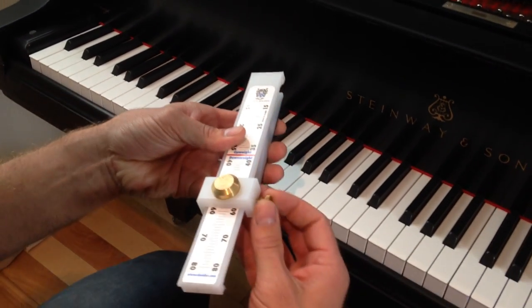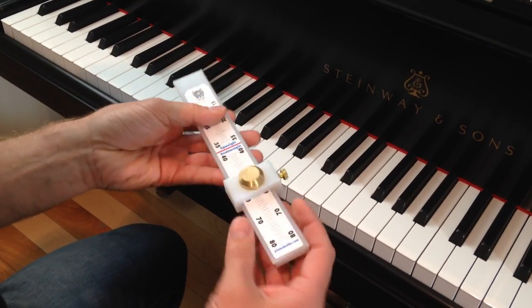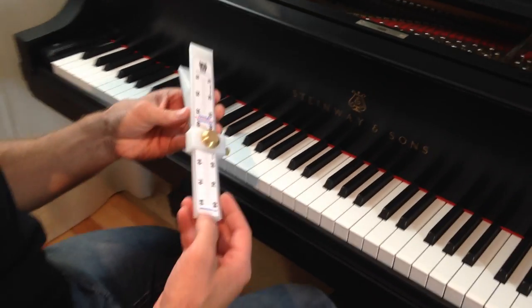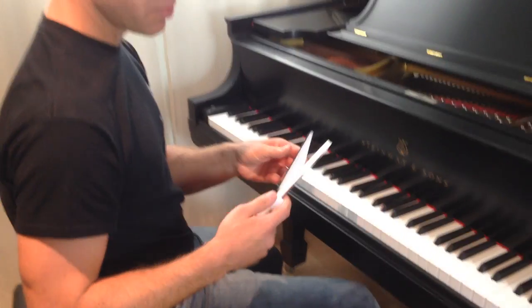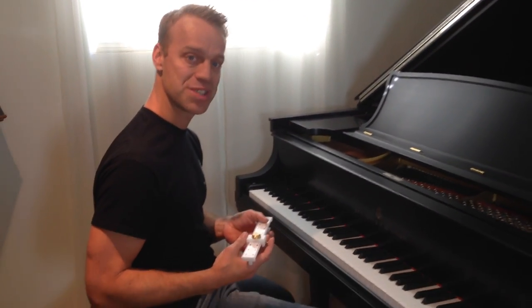It also comes with a little nut here, so you can lock it when you do the leads. For more information, you can go on our website at pianobalgic.com, and this tool is also distributed in Europe and the US. Thank you for watching.